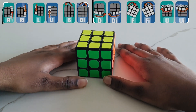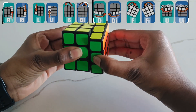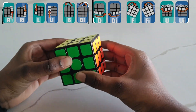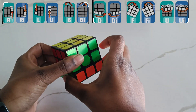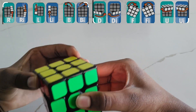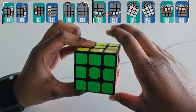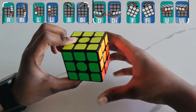Now I'm going to show you the notations. First, right inverted, then right. Then left, and left inverted. Then down, and down inverted. Up, and up inverted. And front, and front inverted. Then back, and back inverted.